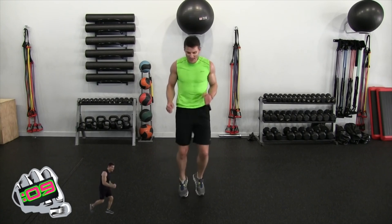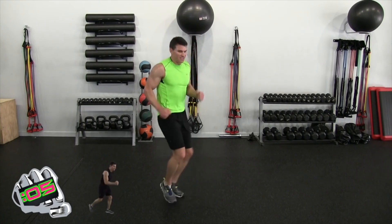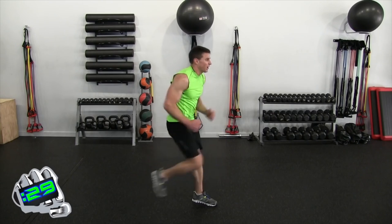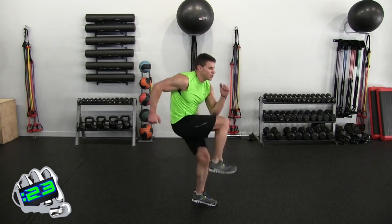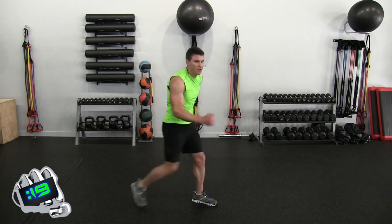One more round — let's find it. Three seconds, two — runners on the right, let's go. Pump the arms, bring that knee up. One, two, one, two — good drive. Boom — yeah, dripping sweat.